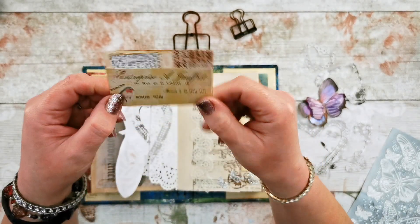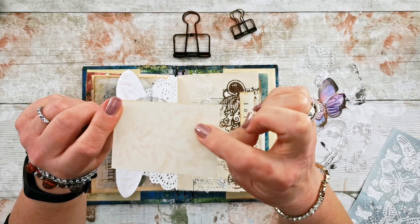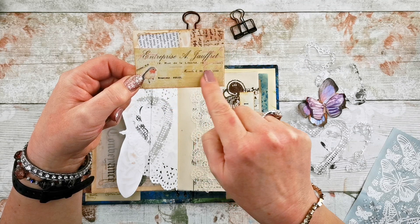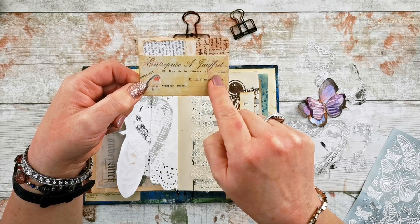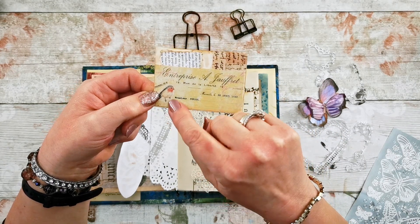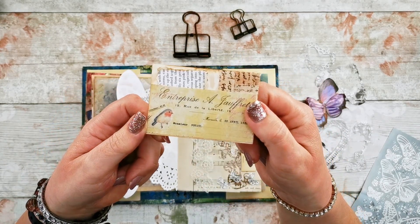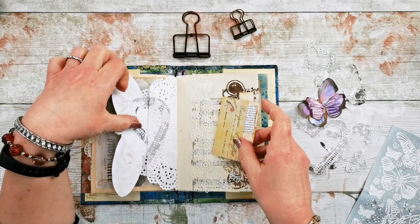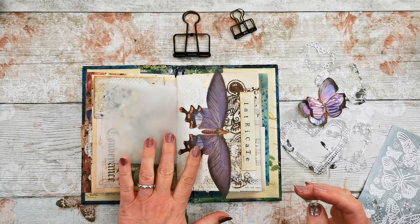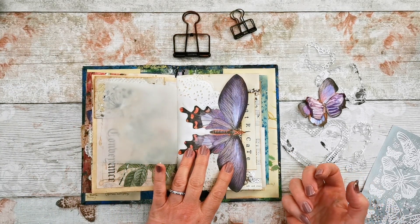I've glued two pieces of book page together, put a little bit of stenciling on one side as the journaling spot, and the other side uses the scrapbook paper with numbers, a little bit of book page, and a robin from my stickers — quite cute. It fits into the belly band and when this is closed you can't see it, so it's a little hidden journaling spot.